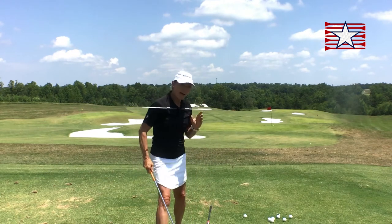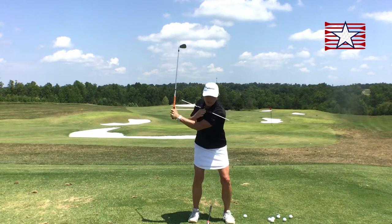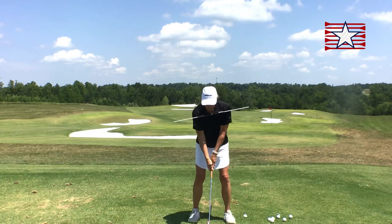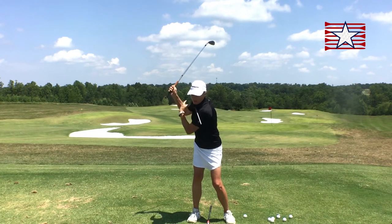So what does that look like? I'm going to stand and face you. If all I do is move my arms, notice that I did not get much turn in my shoulders, and I move my arms very narrow to me. Now if I think about moving my club in a wider circle, look what happens to my shoulders.